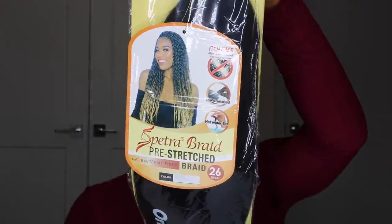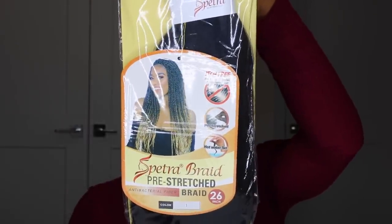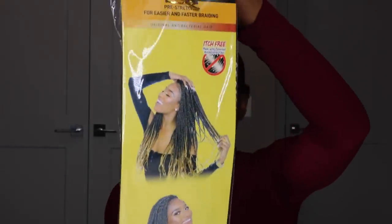Before putting the elastic band on, I always put some oil to moisturize and prevent it from breaking my natural hair, so it's easy to remove when needed. After securing my hair in a bun, I use this pre-stretched braiding hair from my local beauty supply store — it's color one, 26 inches, already stretched out so you don't have to stretch it yourself. I got it for $1.99.